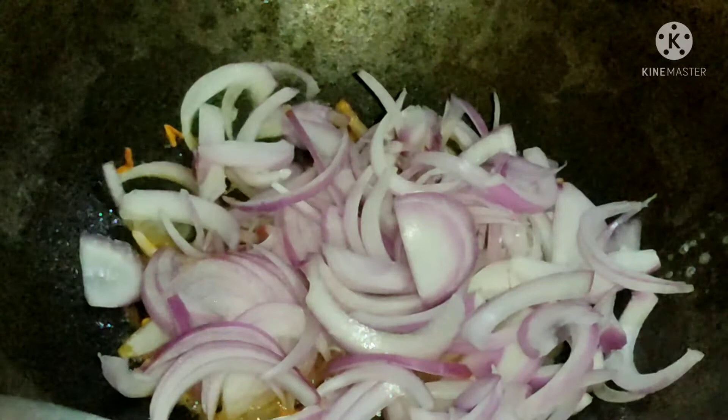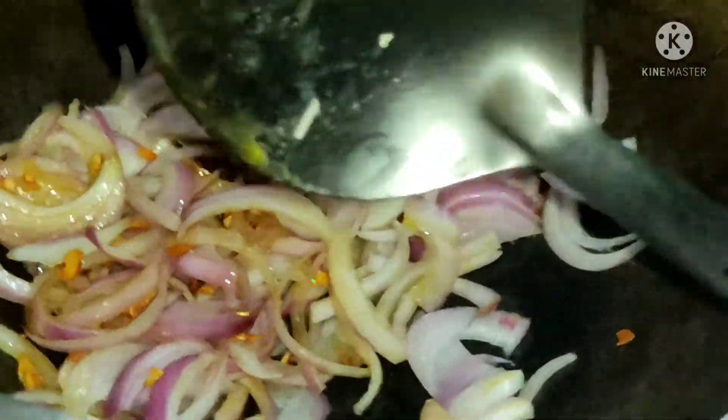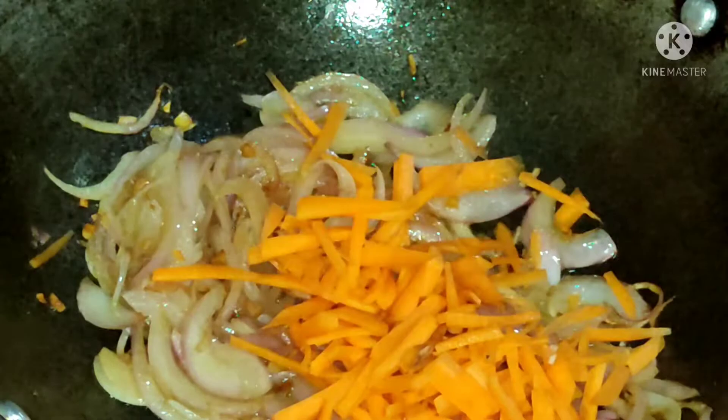I have cut a big onion and added it. I have mixed it. I have cut a big carrot.